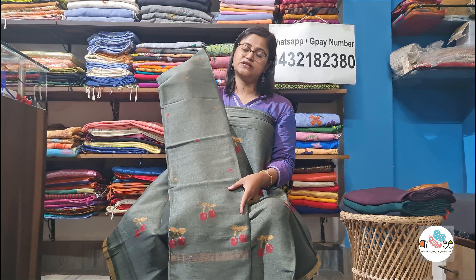If you are a businessman, have a shop, a boutique, or do business from home and want this in bulk, you can contact us on the same number: 9432182380. Since we are manufacturers, we have stock in bulk and you can take it at wholesale price. If you have a custom design you want made, there is a minimum order quantity since in handloom we cannot make just one or two pieces — but based on your design, we can make it for you. Wholesalers and single-piece customers are all most welcome.